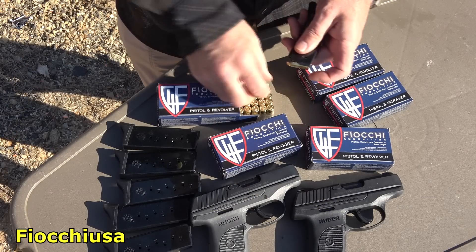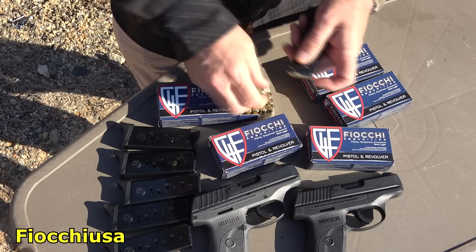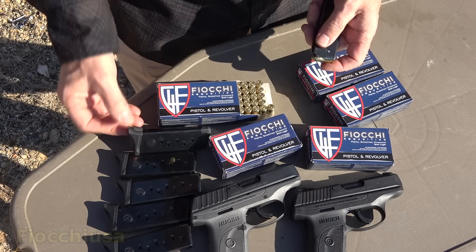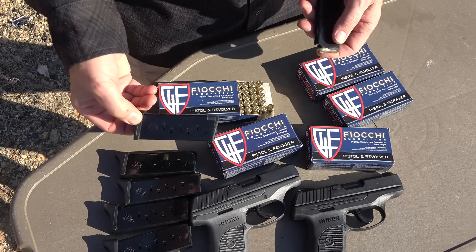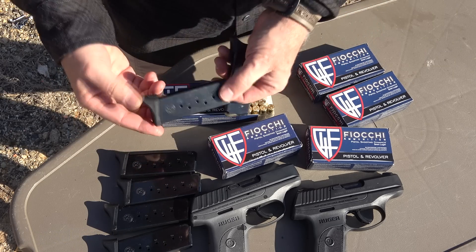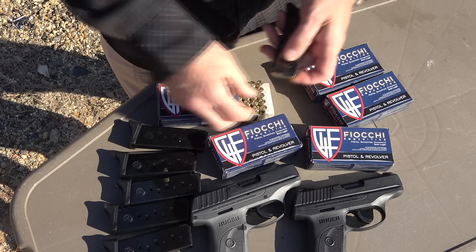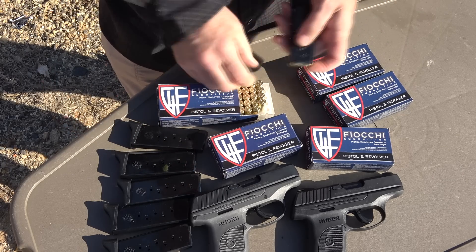I want to thank Fiocchi for sponsoring the ammo — great shooting stuff, all made right here in the USA. And also a big thanks to GunMag Warehouse; they sent some extra magazines. I left the pinky rest on just because they're a lot easier to shoot that way. If you need magazines, GunMag Warehouse.